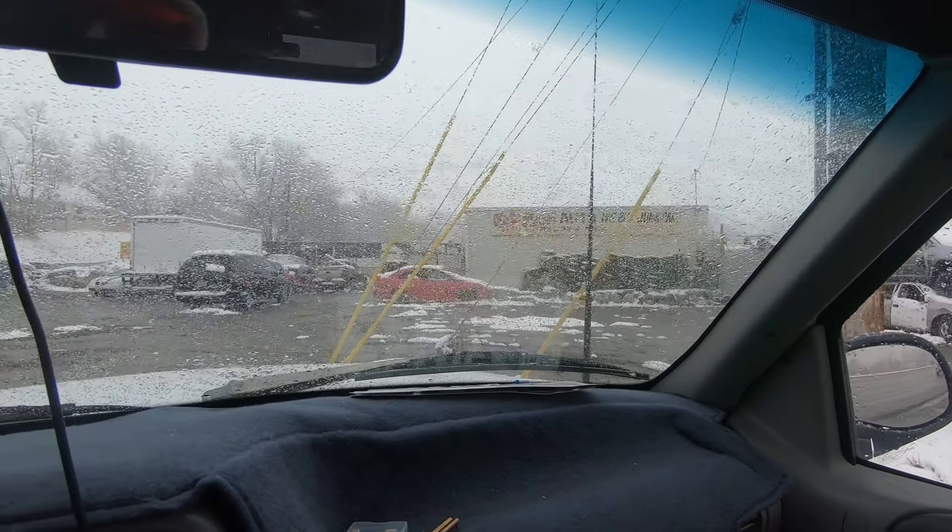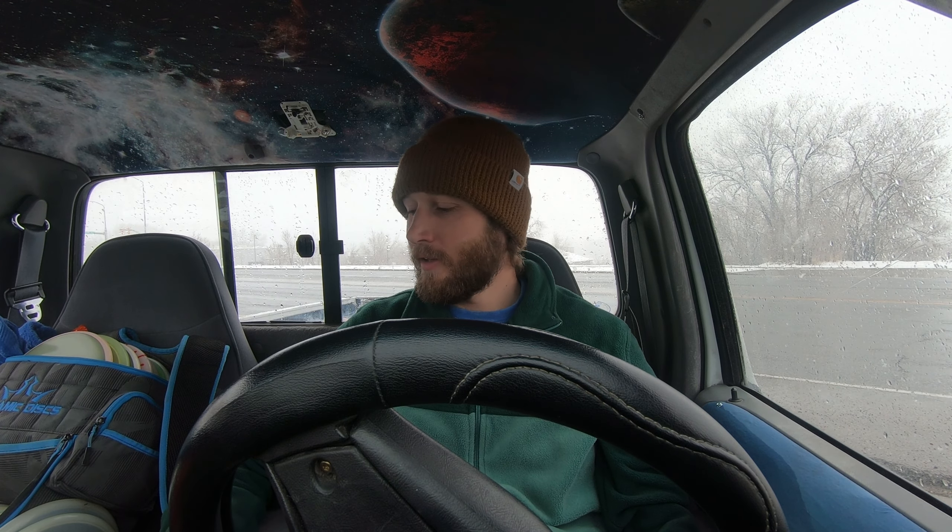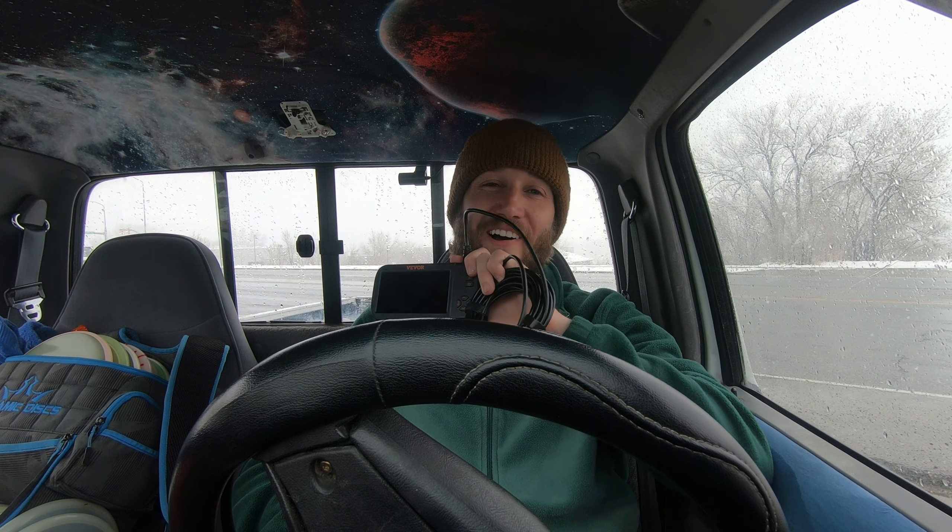So I just got to the junkyard and let me explain why. I worked on the weekend to get all my jobs done for Monday and Tuesday because I saw the snow coming. But I actually got this inspection camera from Vever, and I'm going to take this into the junkyard to see if I can figure out what happened to a few cars that made them end up here. That being said, this video is sponsored by Vever.